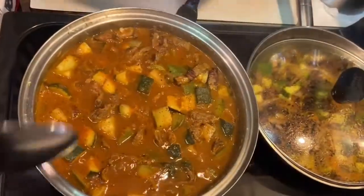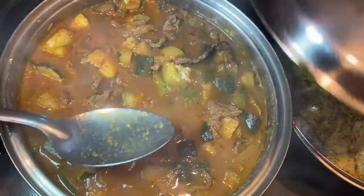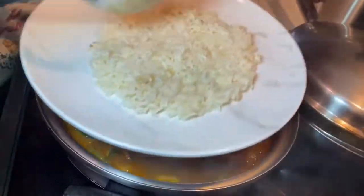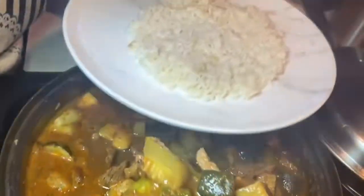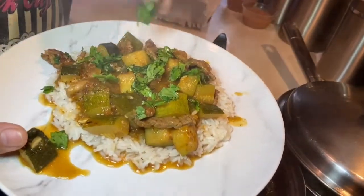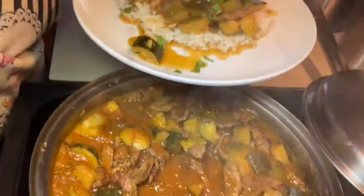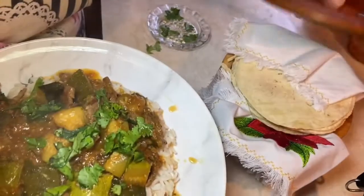Ya está bien cocidita la calabaza, bien suavecita la carne, se suavizó más. Ahora es tiempo de emplatar. Puse una camita de arroz blanco, porque como ya tiene especias y está un poquito condimentada, a mí me gusta acompañarla con un arroz blanco. Pongo aquí. Está una delicia. Vamos a ponerle un toquecito de cilantro para más frescura y más sabor. Un poquito de salsa. Y con unas tortillitas a mano.